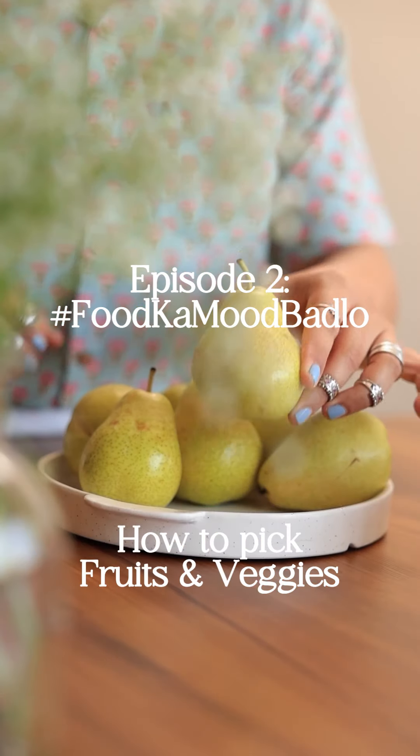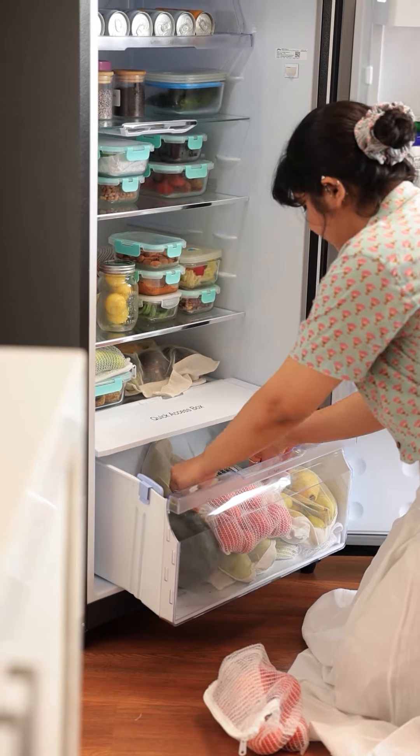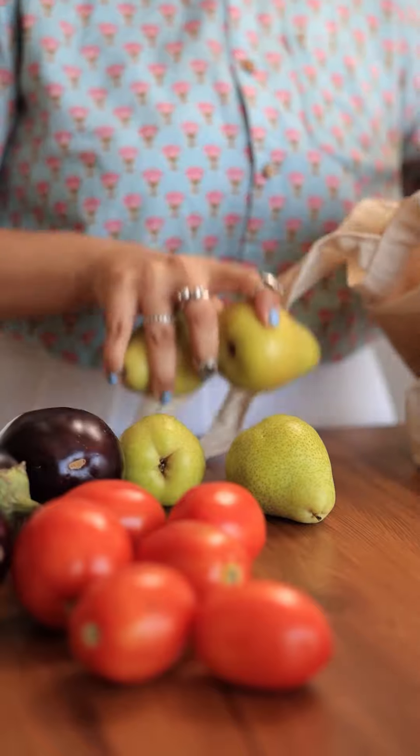Fresh produce that would actually last. Welcome to episode 2 of Food Come Wood Buddle, where I show you how to properly pick and store fruits and veggies. I went for my weekly grocery shopping to the supermarket and here's what I got.